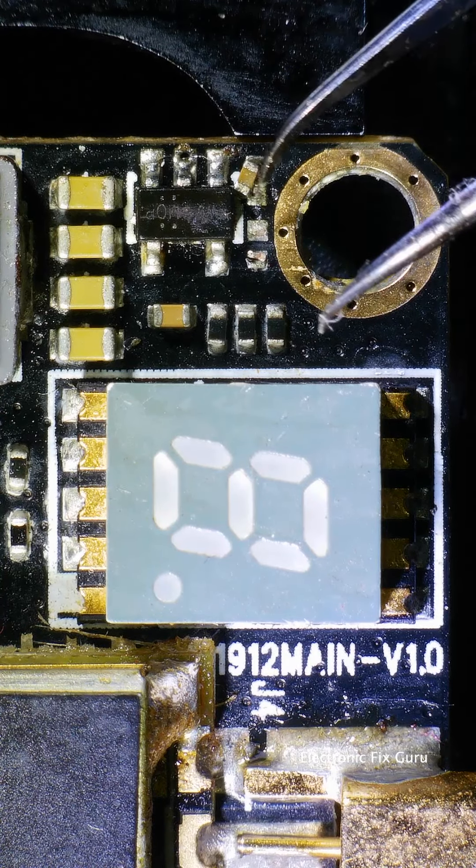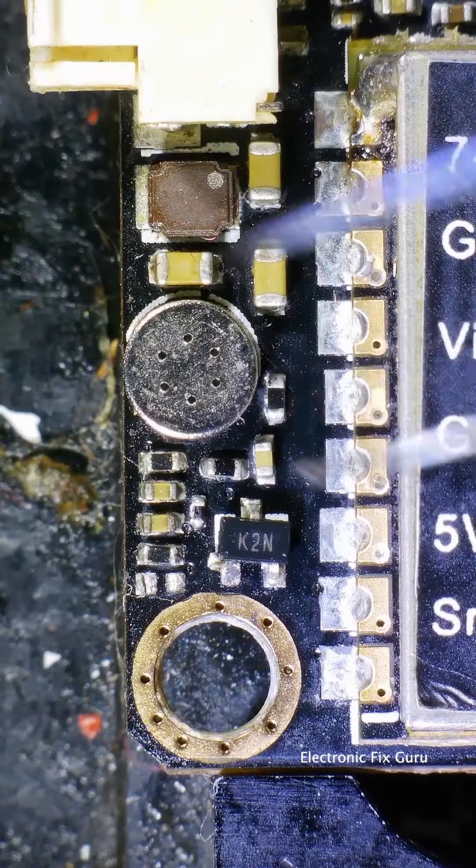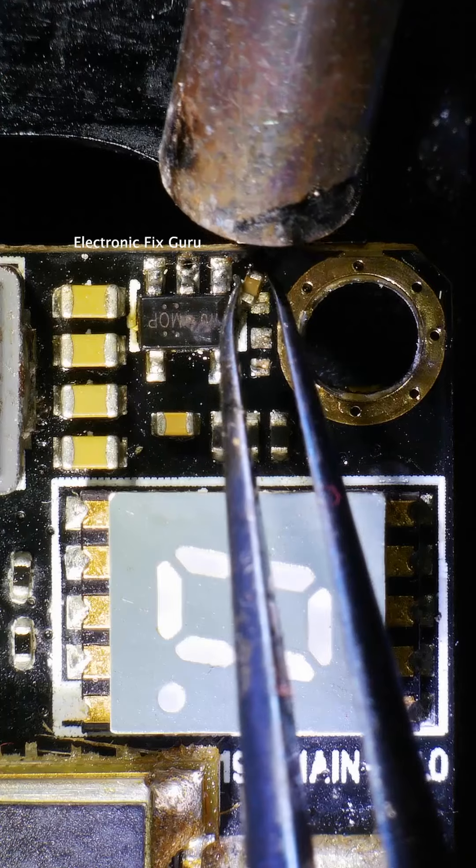Hello everyone, this is AKK FX2 Ultimate Repair. This VTX needs minor repair as it has some missing components.